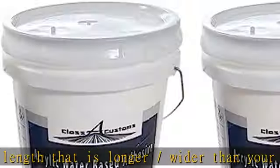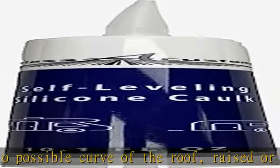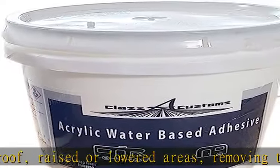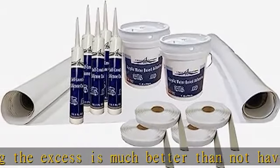Two gallons of acrylic rubber roof adhesive, water based. Item ships folded in a box. It is recommended that you remove it from the box as soon as you receive it. Lay it flat and allow it to relax for several hours before installing. This will allow the temporary creases that may have been caused by folding to come out as the item rests.